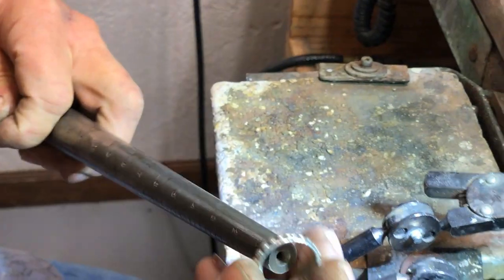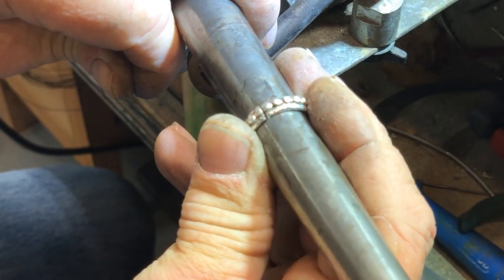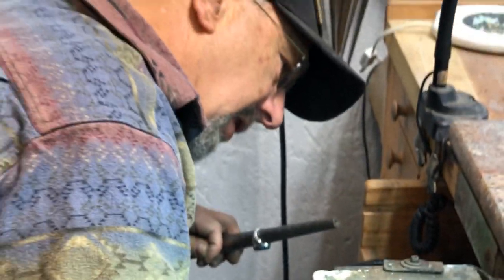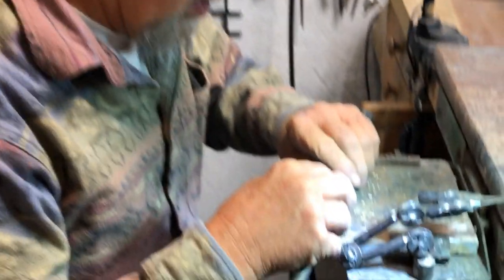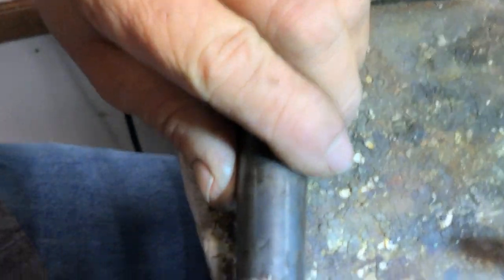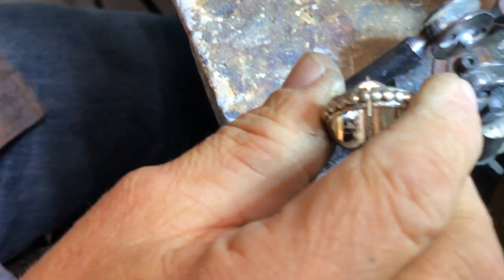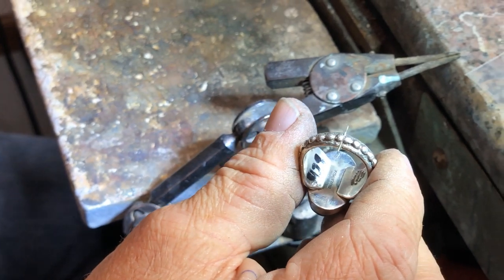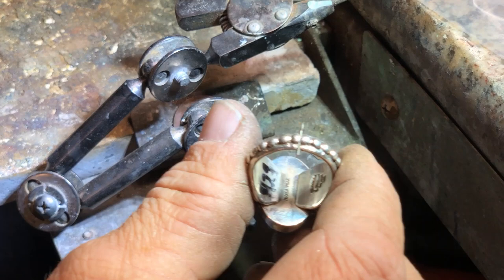I'm going to put the shank back on the mandrel and spread the shank apart just a tiny little bit. Then I'm going to put this solder right in that gap. I'll back it off the mandrel and the solder is in place.